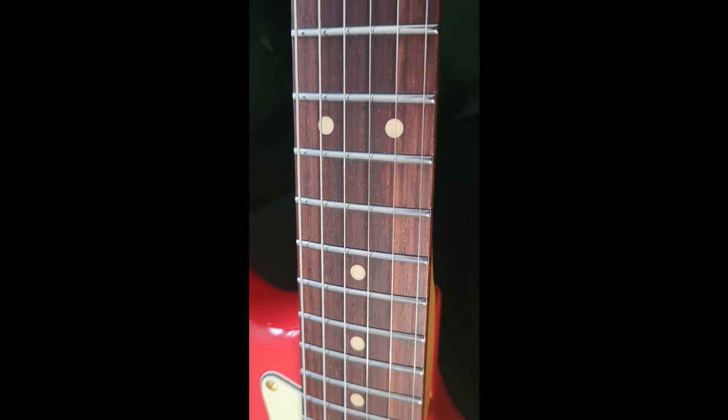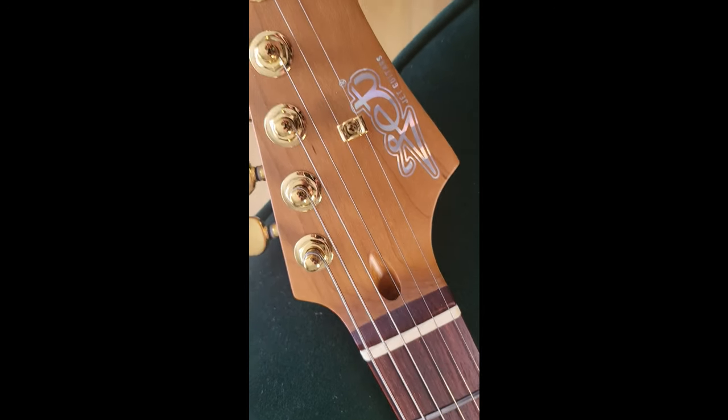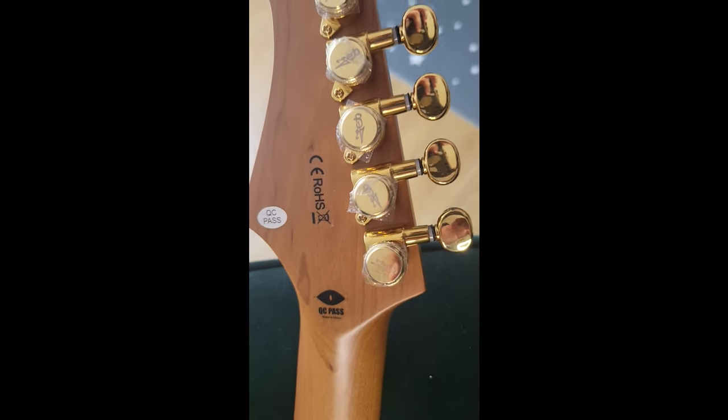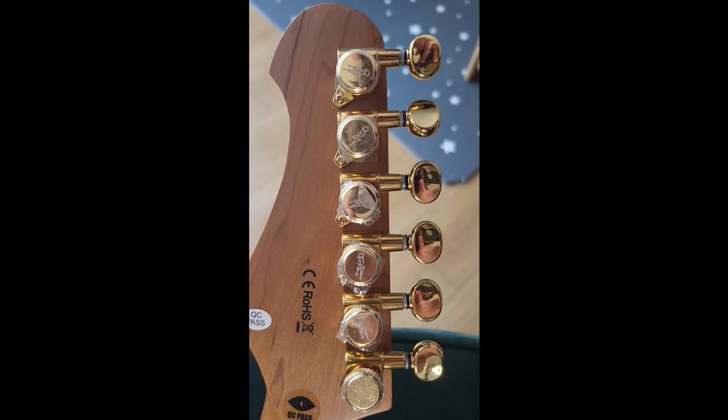I haven't actually played it yet, just having a quick look at all the details. The nut is cut pretty fine — nothing wrong with it. Here's the headstock and the logo. Just look at this beauty — it's really nicely made. Nice neck pocket, and the neck has a really nice finish on it. Here's the quality control pass sticker, and there are your Jet tuners.